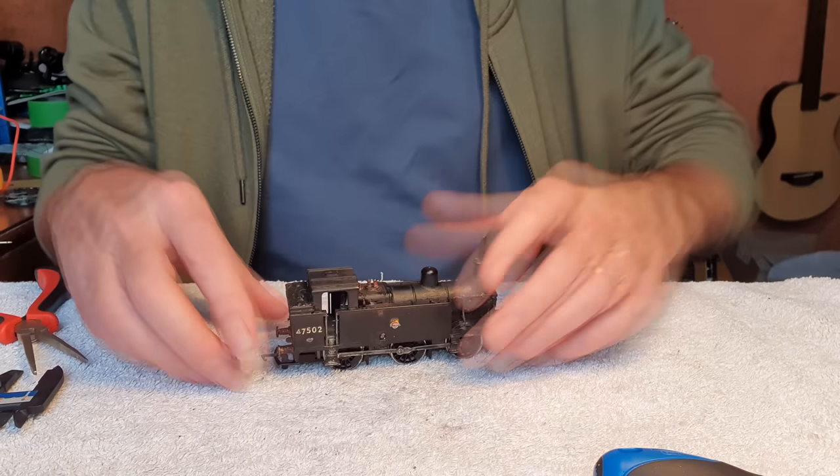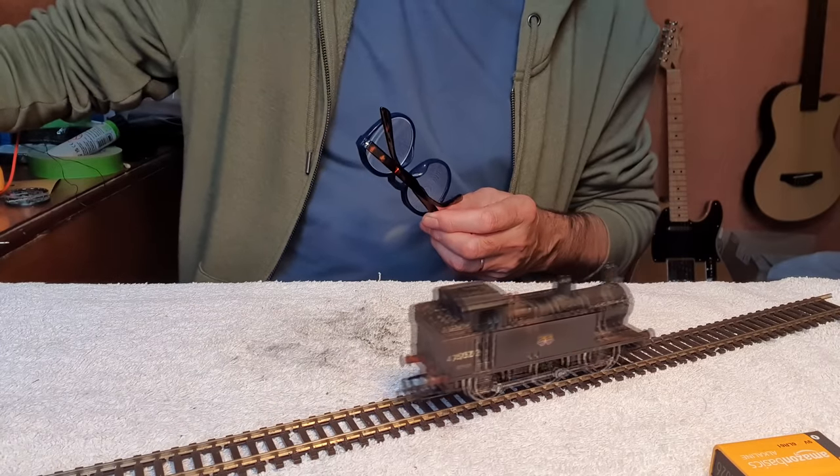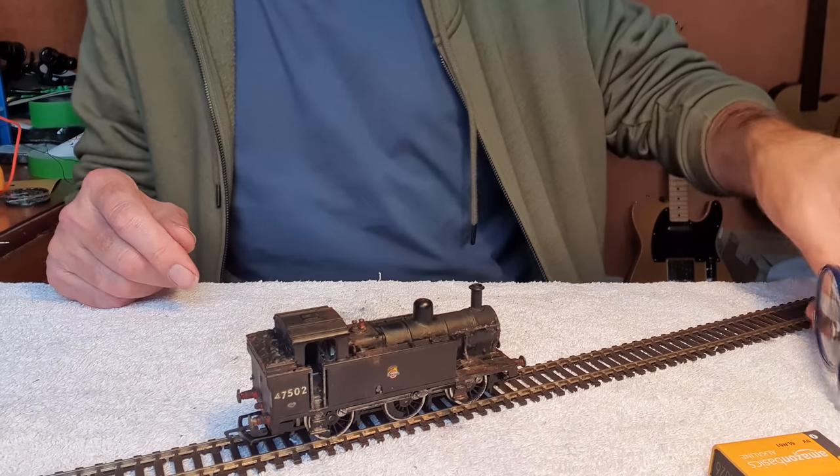Okay, I think we're done. Let's just put this on the test track again. Right, I think we'll pull it out the shed and see how it goes around the layout.